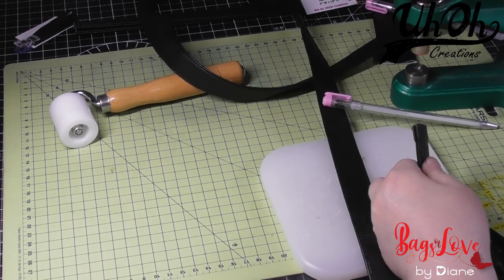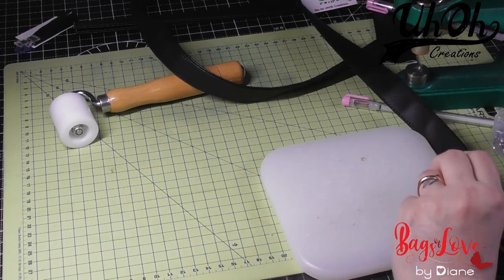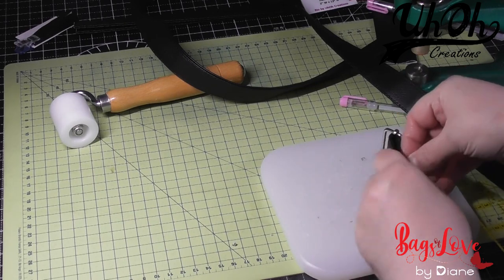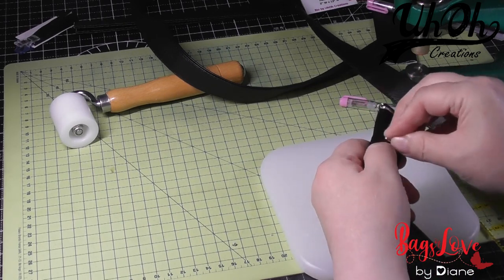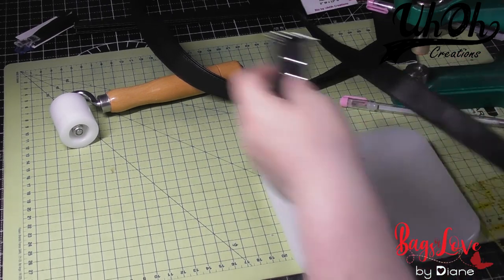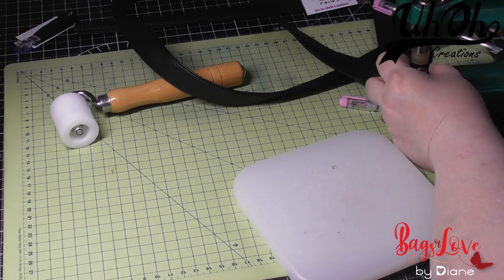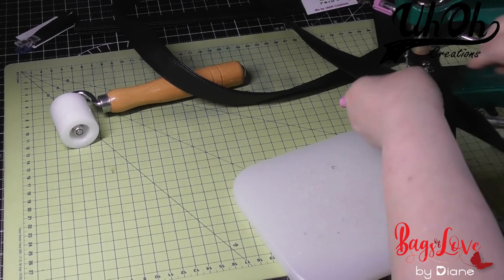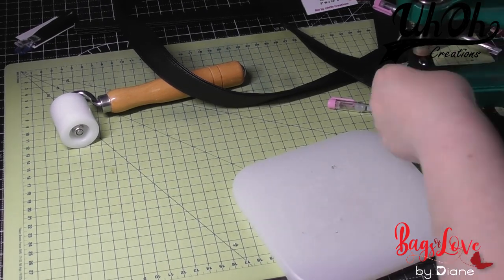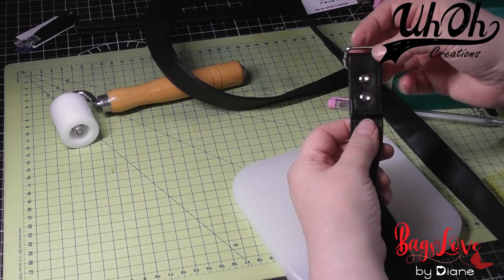Then I get my rivets — these are nine-millimetre caps with nine-millimetre posts. I use my green machine, which I cannot add rivets without. I'm useless adding rivets with the hand-setting tool, so if you can do it, hats off to you — I never got the hang of it. So that's the rivets added, and as you can see they're nice and even on both sides because of the way I do the holes.